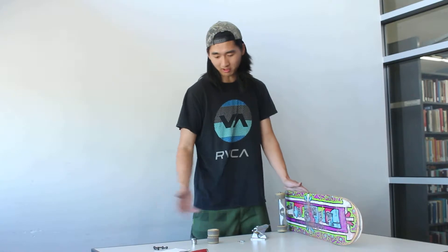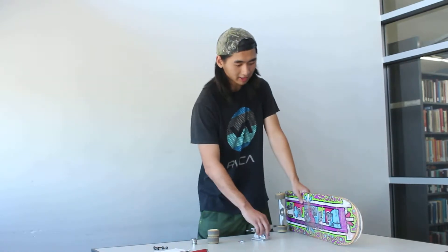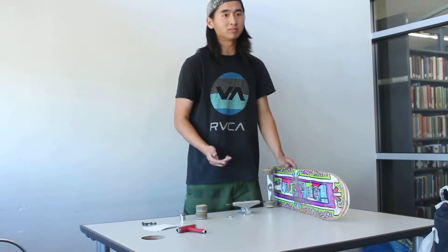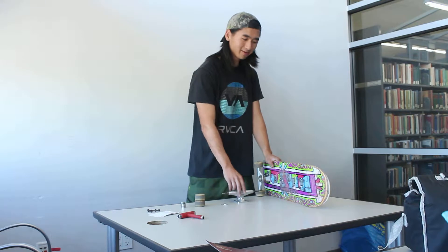First you have to buy all the parts, then you put it all together, and then after that you have to adjust all the parts to the skateboard. This is fairly simple and you can get all the parts from your local skate shop. I recommend you go to the local skate shop because the department store boards aren't really good — they'll break on you.